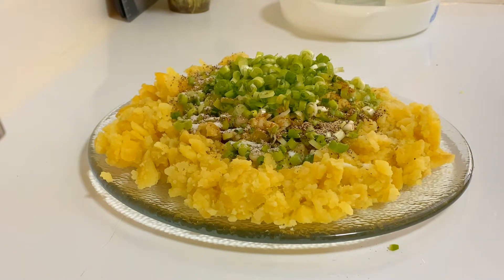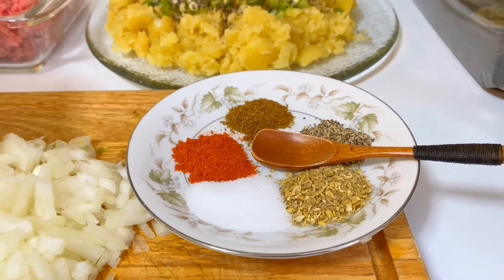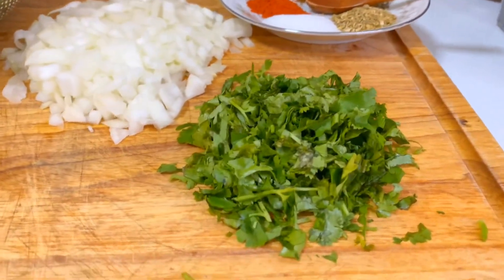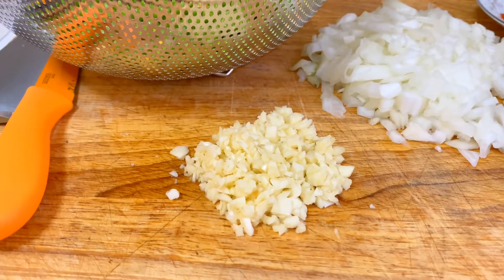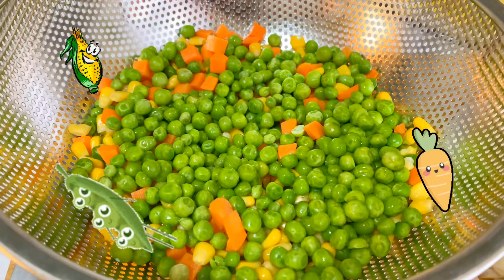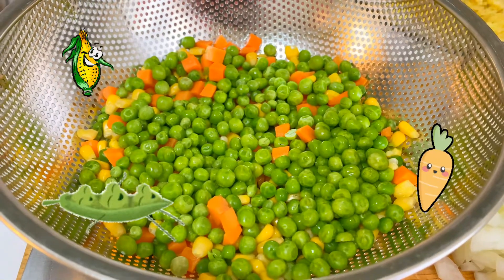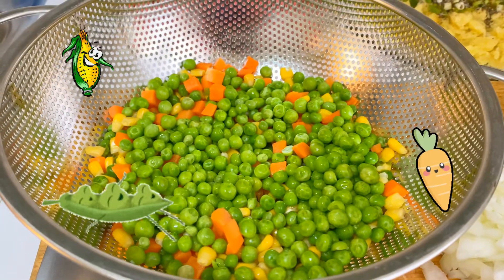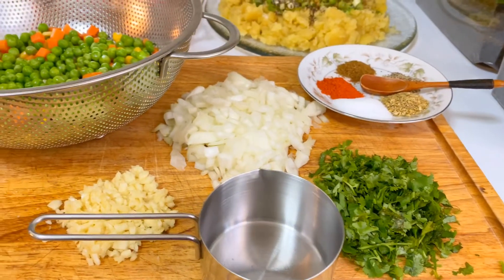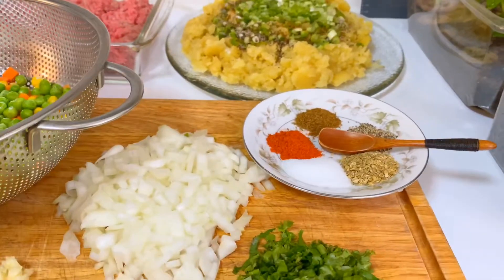Now let's work on the meat. For the keema mince, I'm going to use one teaspoon each of crushed coriander, crushed cumin, paprika, salt, and black pepper. I have one large onion diced, cilantro for extra flavor, and eight cloves of garlic minced. Instead of just carrots and celery, I'm adding two cups of mixed vegetables — peas, carrots, and corn — along with two and a half pounds of potatoes and two pounds of keema.